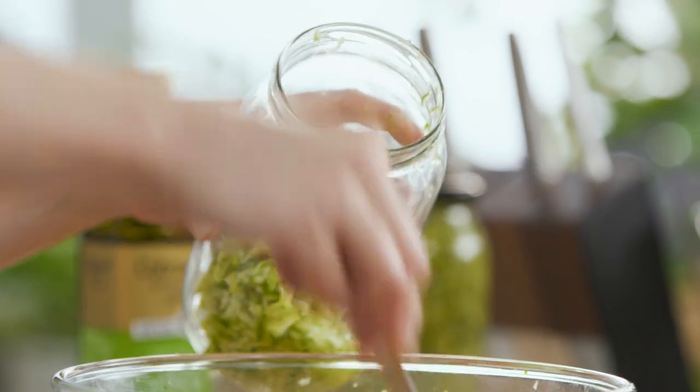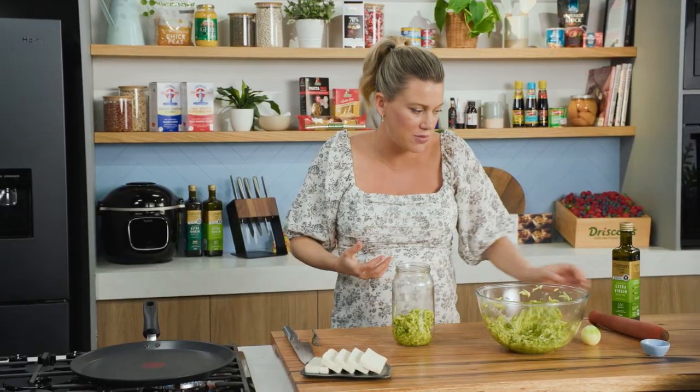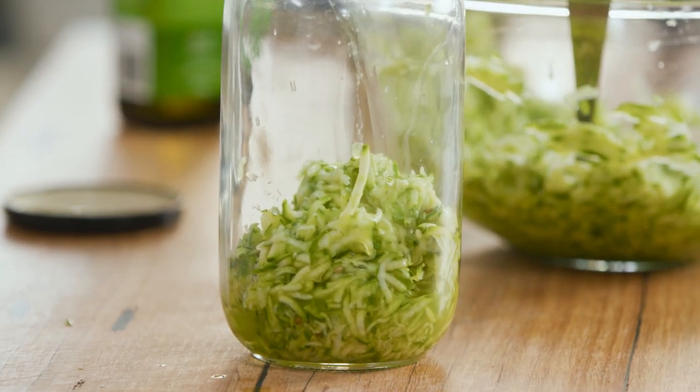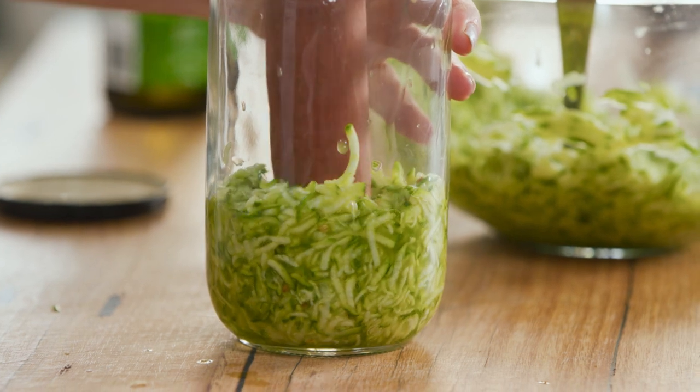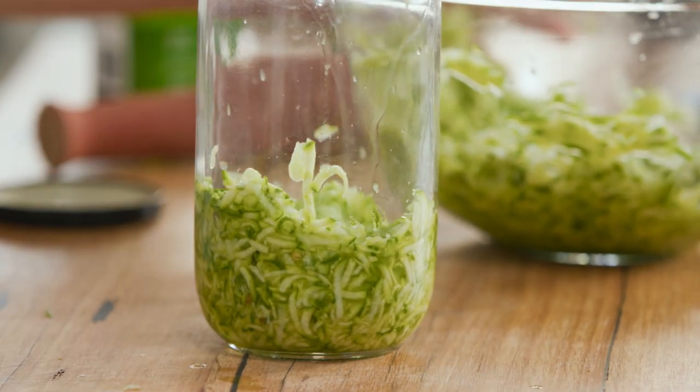Into the jar we want to make it really compact — as compact as you possibly can. I'm using a pestle from a mortar and pestle to press it down so it's compact, and then I'm going to add some more.